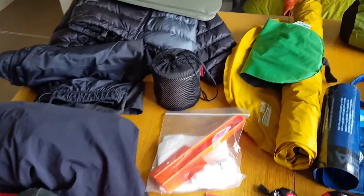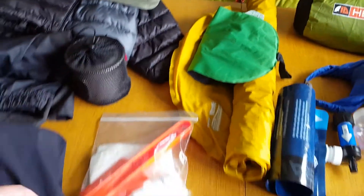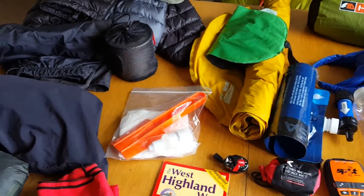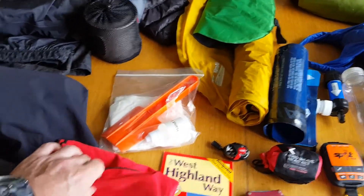There's my cook kit — I'll make another video about that — but that's all you need to cook. Trowel, hand sanitizer, toilet paper — you know what that's for.